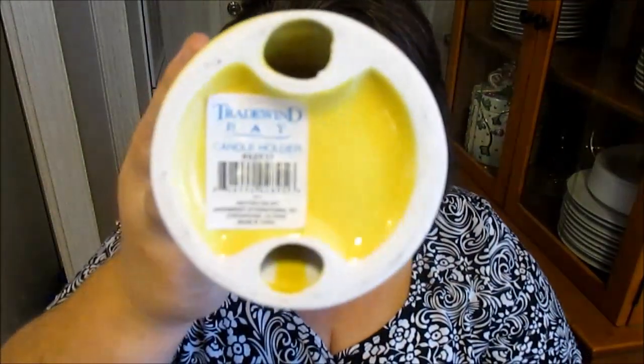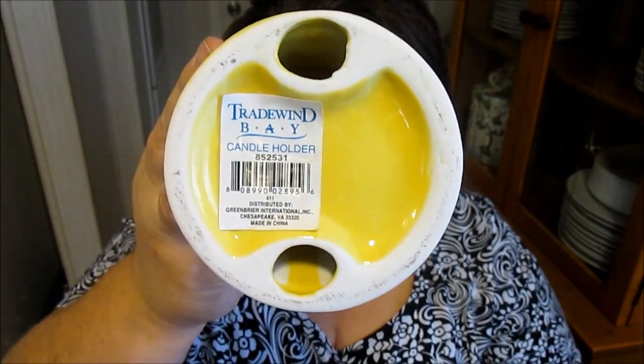Next thing I got is this really nice yellow candle holder made out of glass. Y'all can see who it's by — I don't have my glasses on so I couldn't tell you. But it's a really cute candle holder, and I'll probably put it out and use it for the spring because it's yellow. Or I might paint it — we'll see. I knew I could use it because I've got plenty of candles I could set out on it.